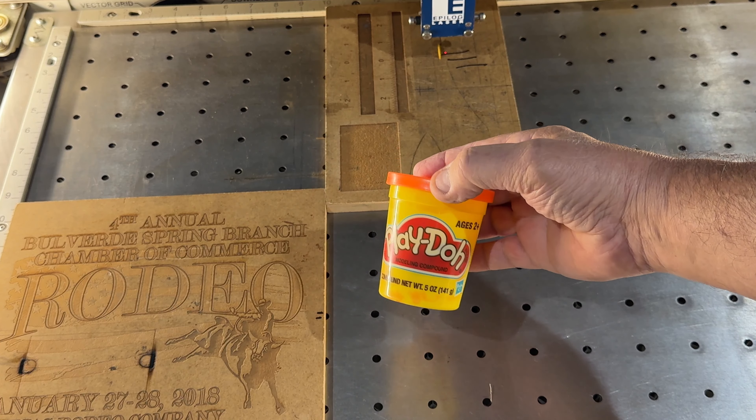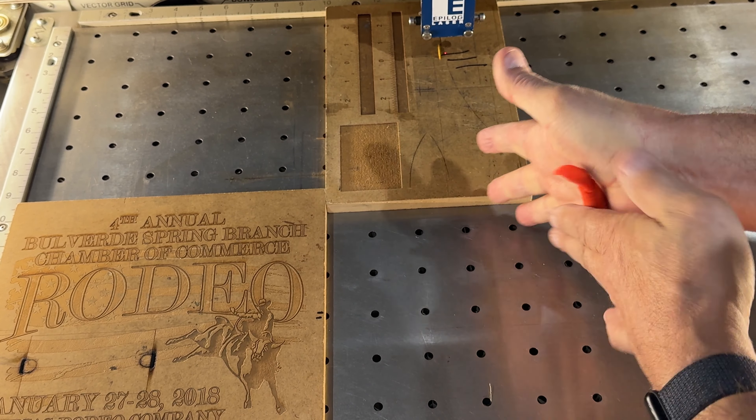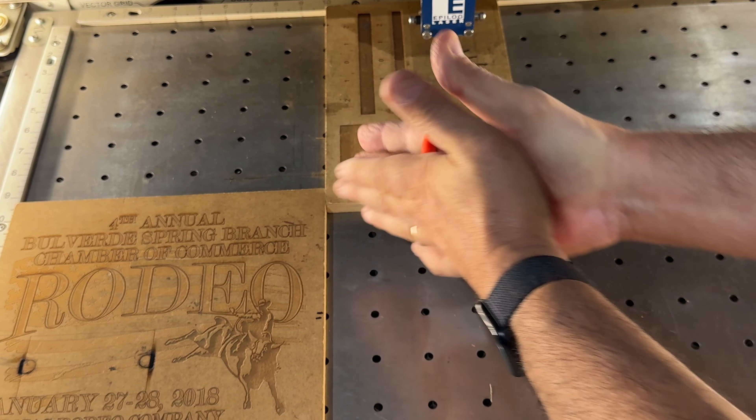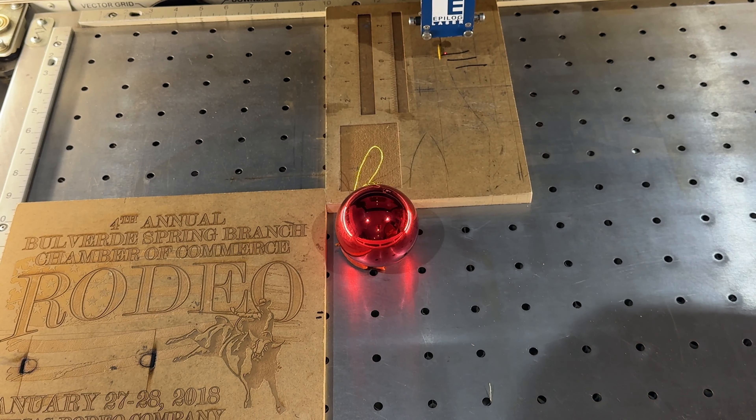Something to remember at the end of the year. The way I used to do these Christmas balls in years past — and it's still workable — the first thing I used to do was use play-doh. I would roll play-doh up and put my Christmas balls into it, and it would hold on the machine pretty well. It was engraver-friendly, and I did that for a couple of years.